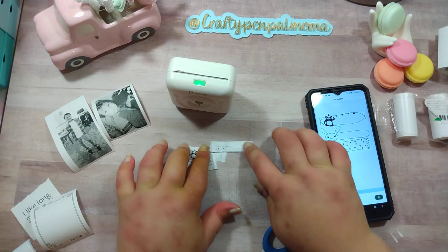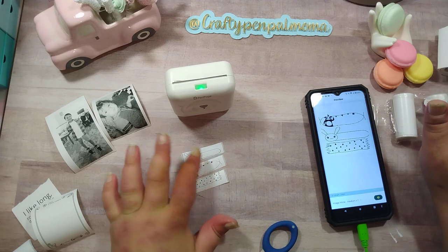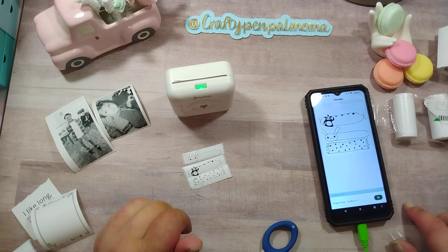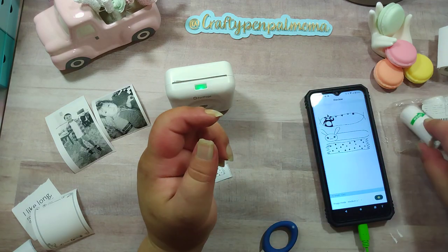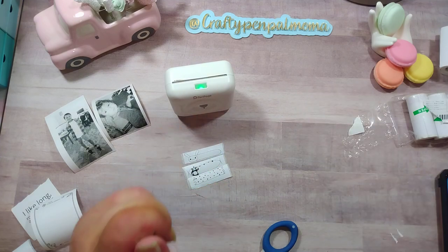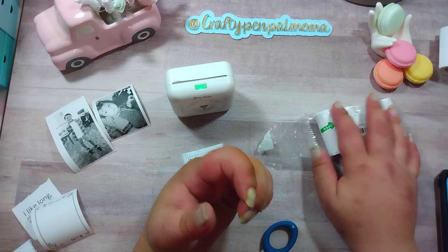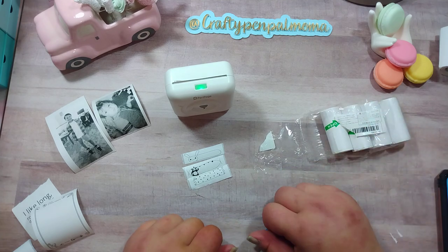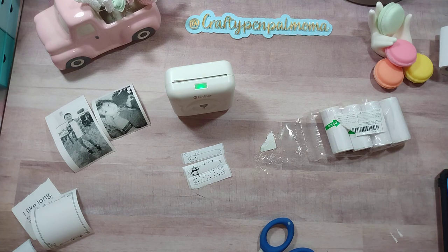Super adorable - this is so fun! Like I said, you can do so much with this as far as journaling, organizing and labeling stuff, putting different words on here, making mailing addresses for envelopes, decorative stickers - really anything. They also have this in color - you can get pink, yellow, and blue instead of just white. You can find this on Temu. I'll link my unboxing video in the description box and link this pack if you're interested, and I'll also include my discount code for you guys. That's it for this video - I'll catch you guys on the next one, bye bye!